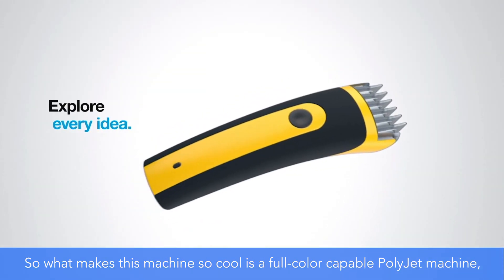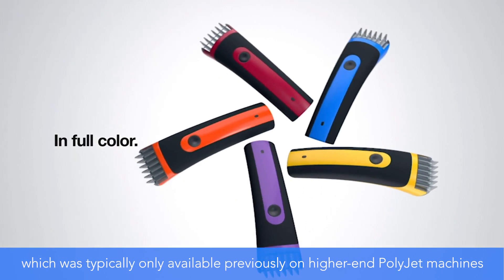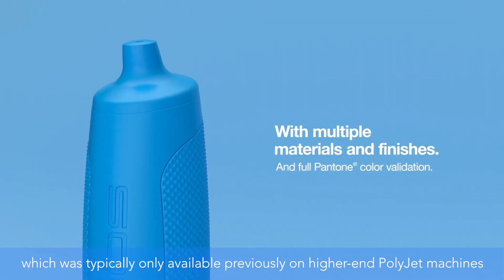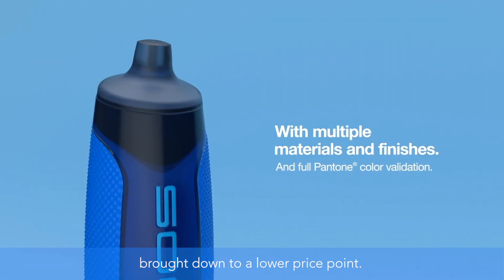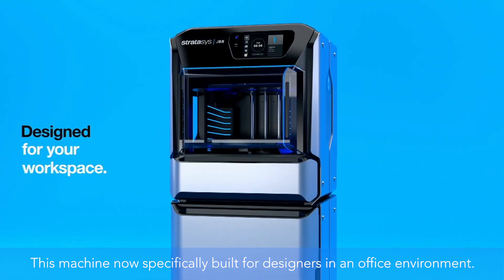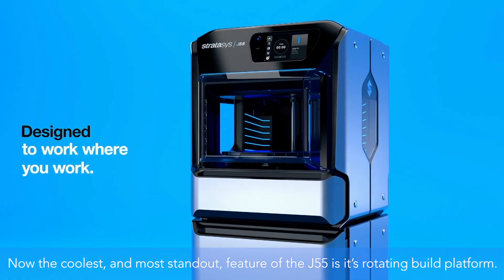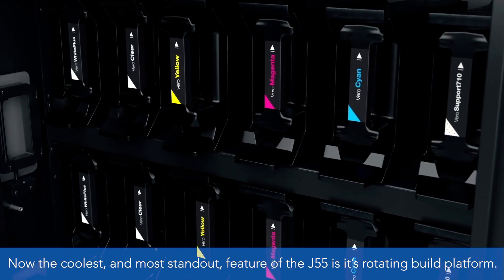What makes this machine so cool is that it is a full-color capable PolyJet machine, which was typically only available previously on higher-end PolyJet machines. That capability has now been brought down to a lower price point, and this machine is specifically built for designers in an office environment.